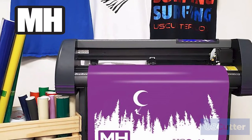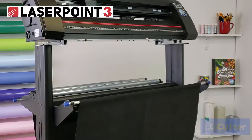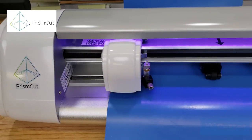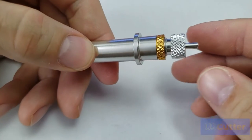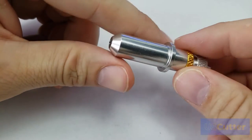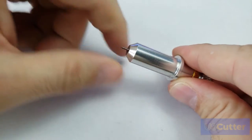What about the U.S. Cutter machines like the MH-SC2, Laserpoint 3, Prism Cut, and Titan family of cutters? Well, they actually use the same style blades as the higher-end Roland machines, so these blades are called Roland compatible blades.